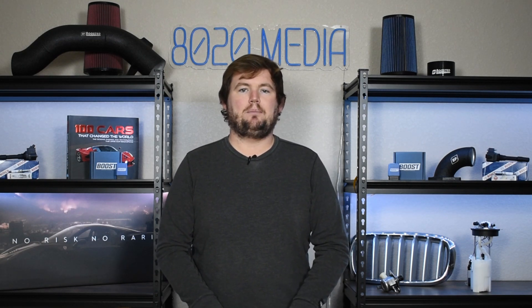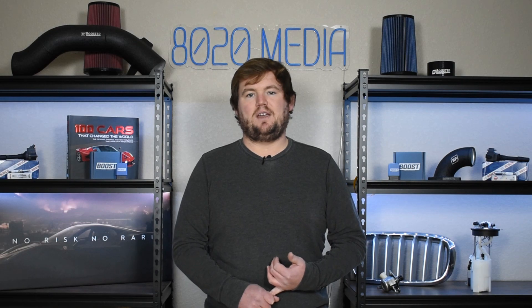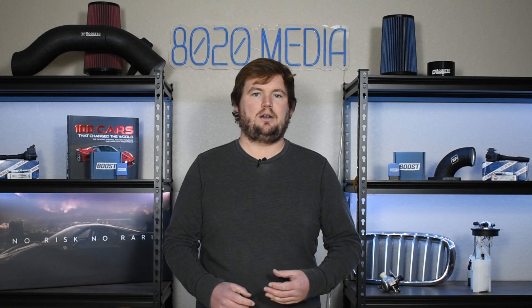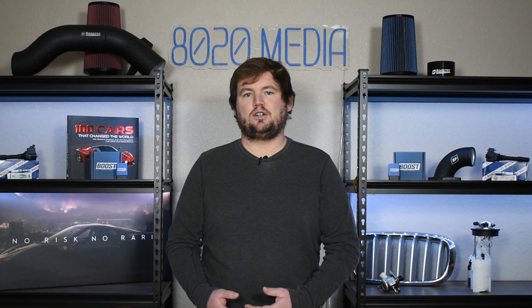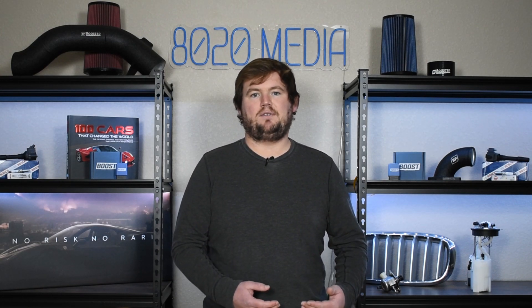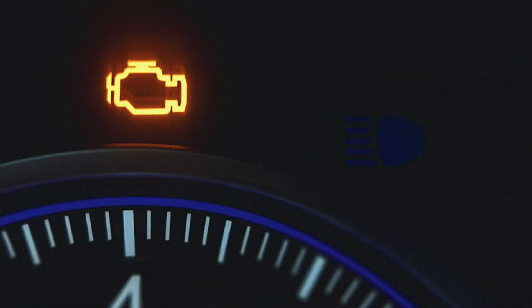Let's jump in and discuss some of the most common signs and symptoms of a failing purge valve. The most common symptom is the check engine light and stored fault codes associated with the evaporative emissions control system. Since the purge valve is an electronically controlled solenoid, any issue should immediately be detected by your vehicle's PCM or ECU, which will trigger the check engine light and store the associated fault codes.